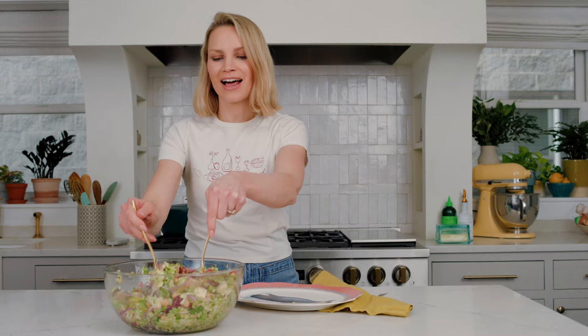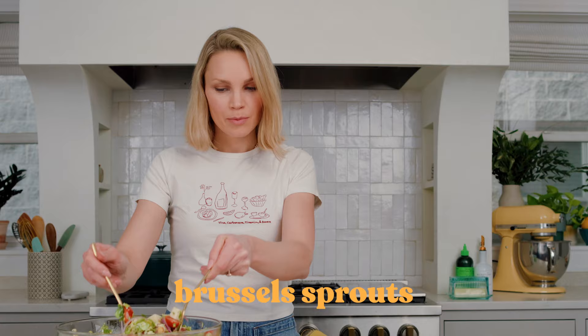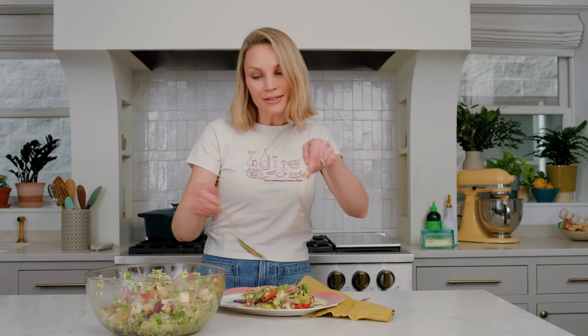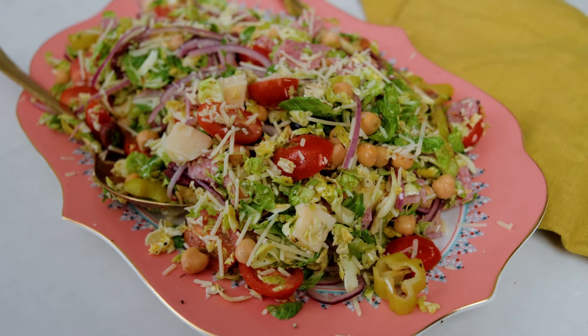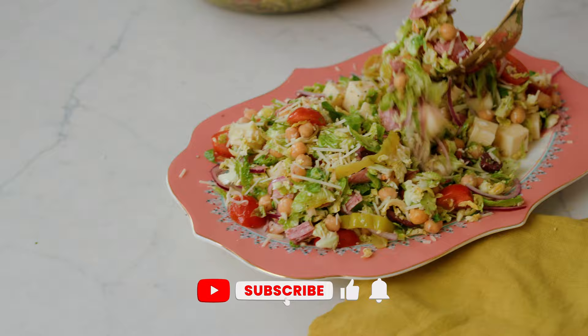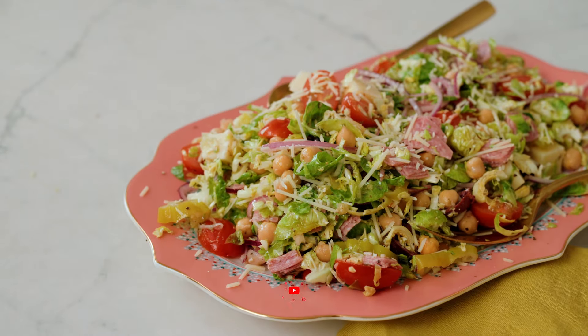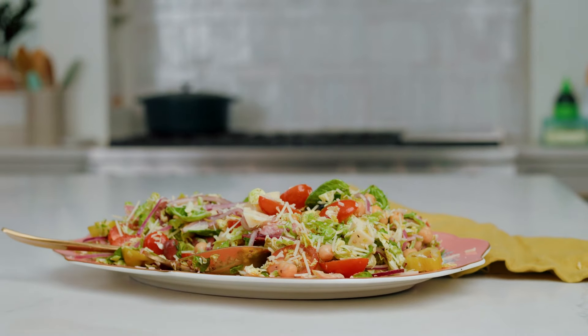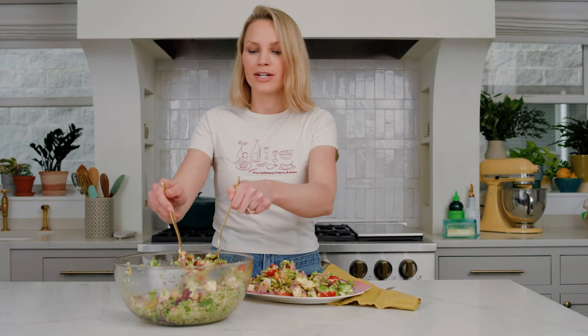You know those Italian salads that you find at restaurants that are just absolutely bursting with color and flavor? Well, that's exactly what this salad is, except we're using Brussels sprouts as the base — shredded Brussels sprouts to be exact. I love doing that because they hold their texture and their crunch for literally days, which means you can meal prep this or even make it the night before for a party and just roll it out. It's delicious. It's packed with zestiness, there's a little sweetness in the dressing, it's got protein thanks to chickpeas, and it is simply fabulous. This is an AK recipe fan favorite, so you guys need to make it. Let's get into it.